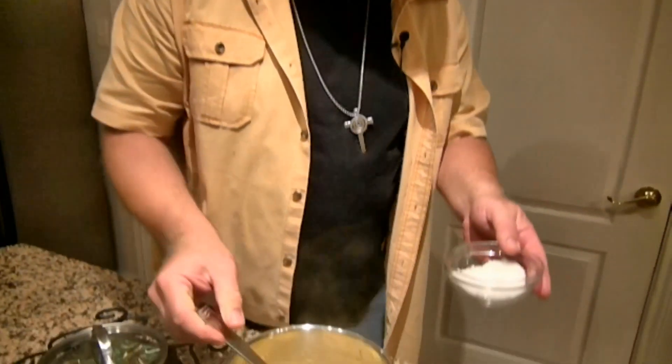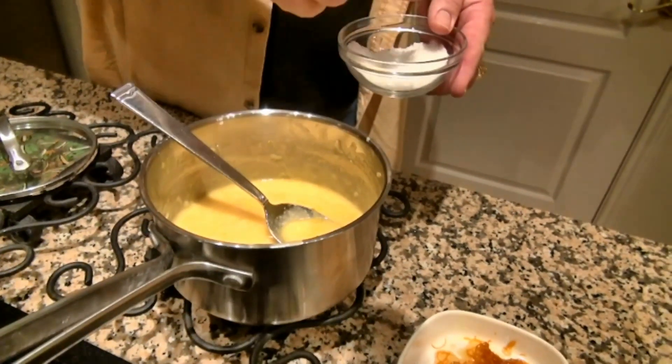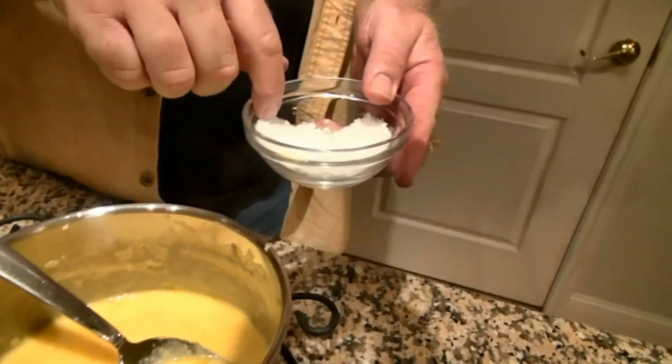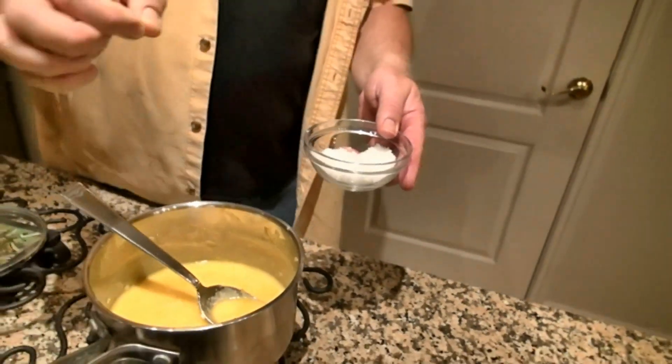We're going to lightly salt and season the dishes, but when we finish them we're going to finish with a really nice flaky sea salt. The flakes will give you a nice quick salty bite, so you're not going to miss the flavor that salt gives you in a dish, but you are going to eat less salt.